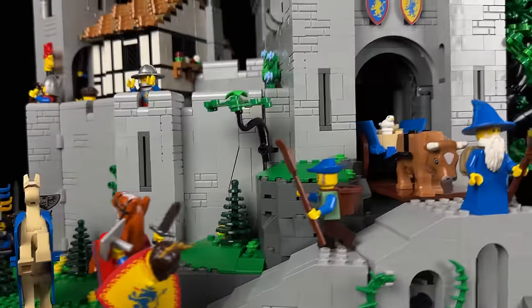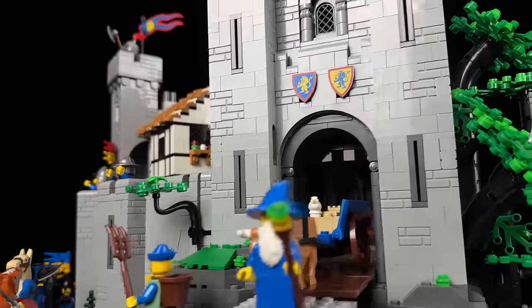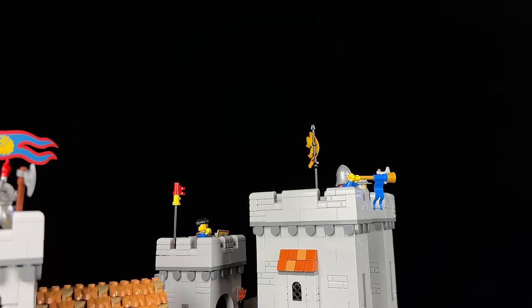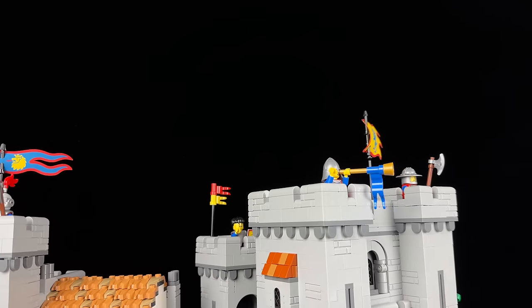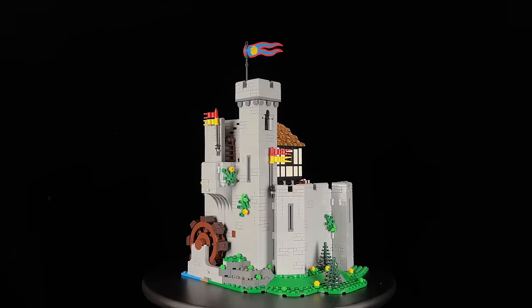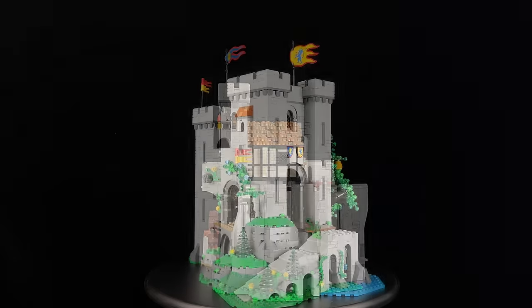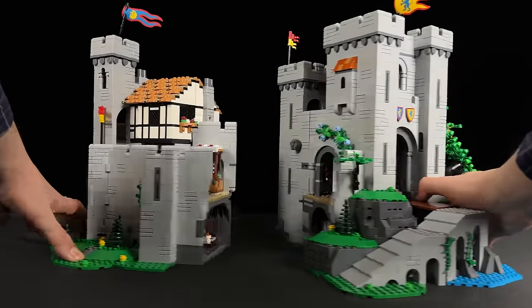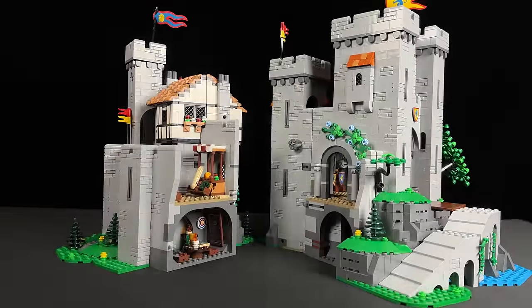Let's delve into the building process of this colossal set. Its sheer size took me by surprise — I wasn't prepared for its grandeur. As you begin construction, you'll first tackle what I'd call the civilian side, followed by the castle itself. These two sections can be separated for easier access to the intricate interiors.